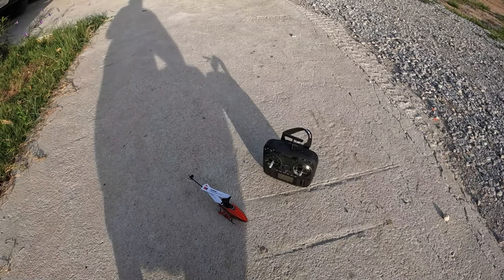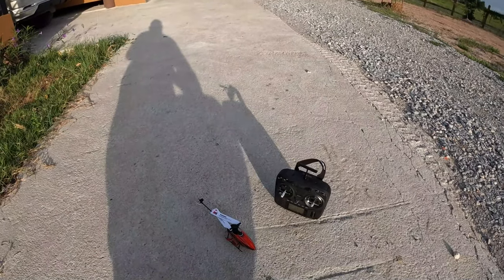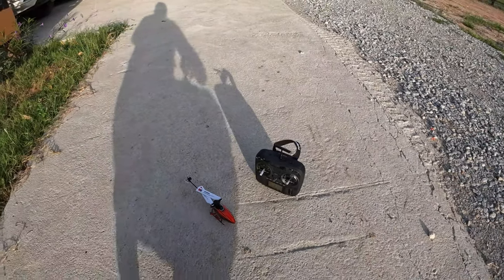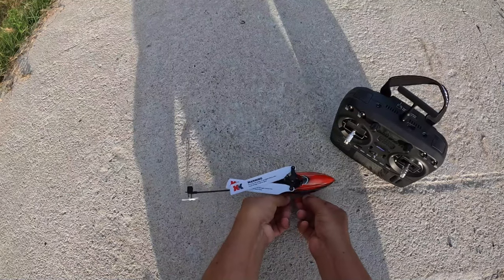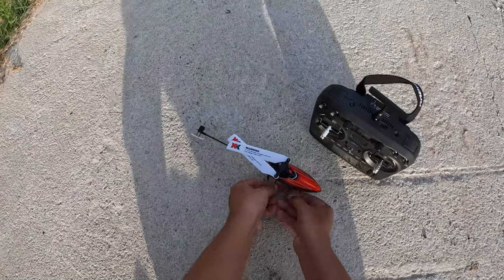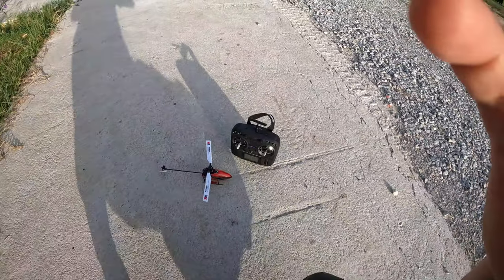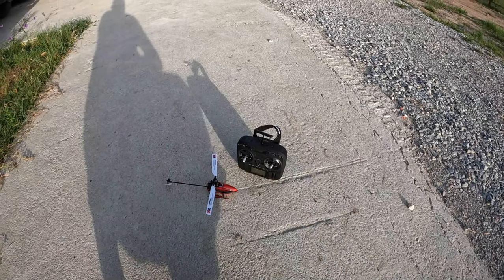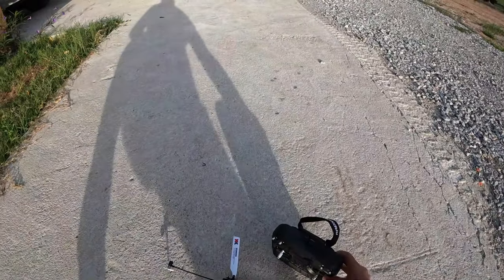Good morning from the resort. It's a good time to fly the K-110 with my RadioMaster Boxer running EdgeTX. I have set it up and flown it. This helicopter is not as stable as other 3D helicopters, but to demonstrate how easy the Boxer EdgeTX is to set up for these helis, let's fly it.